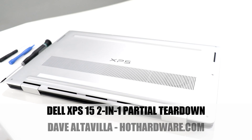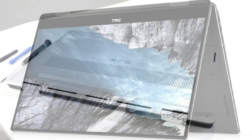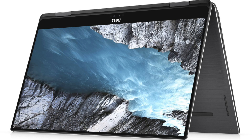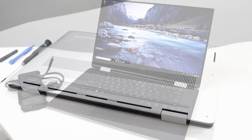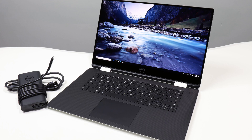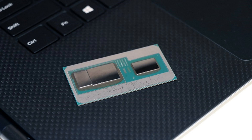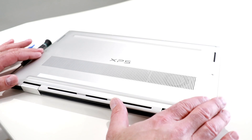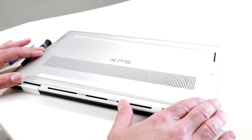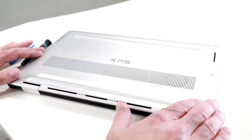Hey there, it's Dave Altavilla for Hot Hardware again, here with the Dell XPS 15 2-in-1. You're looking at the underside of the machine. This is a 15-inch hybrid 2-in-1 ultrabook that Dell has just released, built on Intel's Kaby Lake G processor — incorporating Intel 8th gen quad-core processor technology as well as AMD Radeon RX Vega M graphics on the same chip, a multi-chip modular collaboration by two arch rivals AMD and Intel. Check out the full review we launched a few days back at hothardware.com.